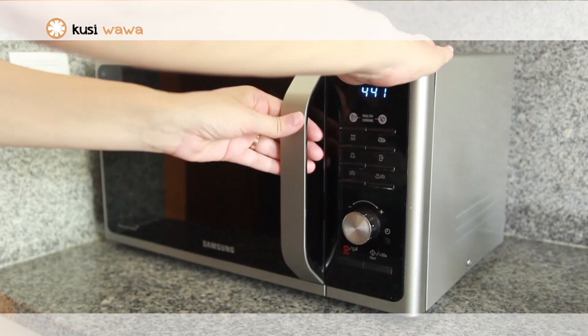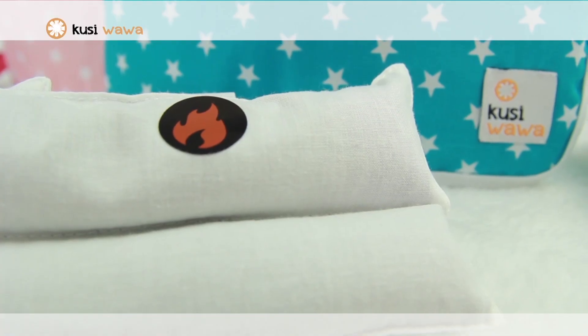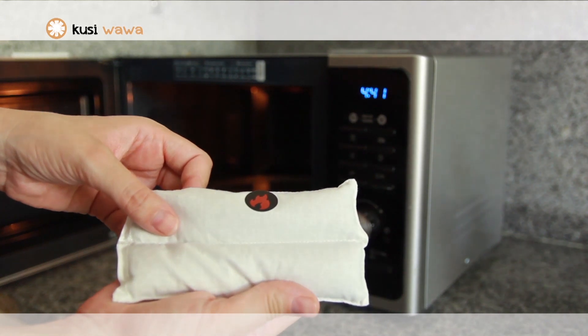When you take it out, check the temperature. Our cushions are the only ones that have the anti-burn security system. To check that the temperature is correct, you must press the device down with your thumb so that it comes in contact with the seats.